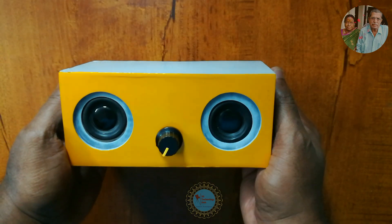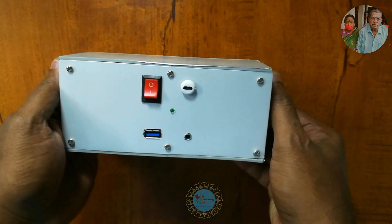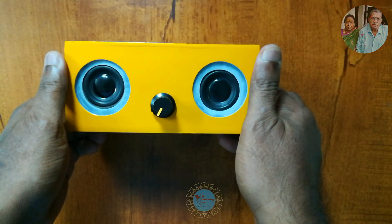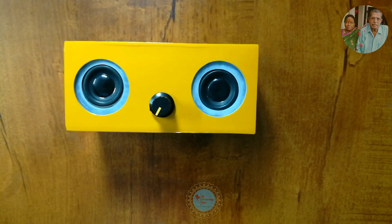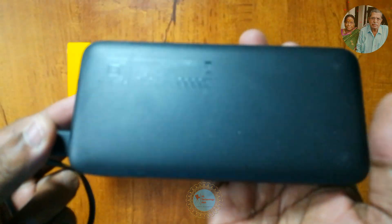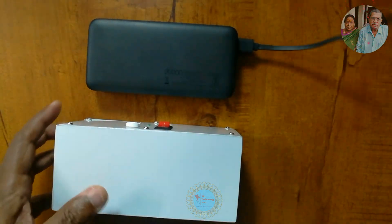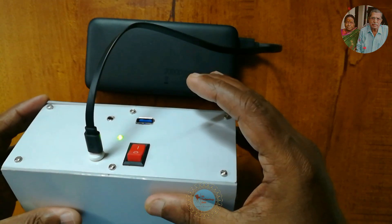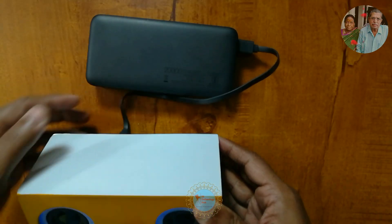Here is the final outcome — a Class D mini amplifier stereo that supports Bluetooth, USB and auxiliary input. Friends, to feel the quality of sound, please listen via headphones. As the source of power input to the amplifier, I am using a power bank. Due to copyright, I am going to play NCS music from YouTube.